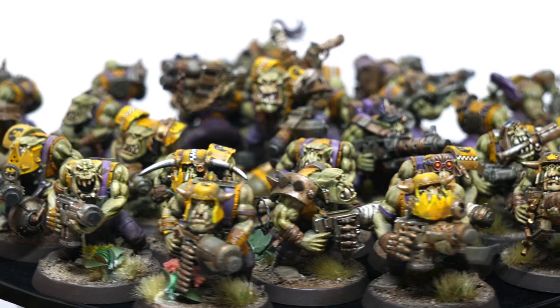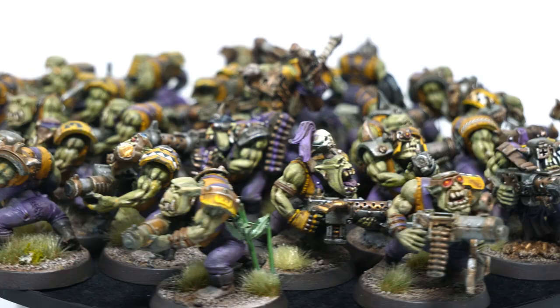Today I'm going to show you how to paint an orc, and hopefully give you some advice that will make the process of painting your 100-plus little green sons easier.